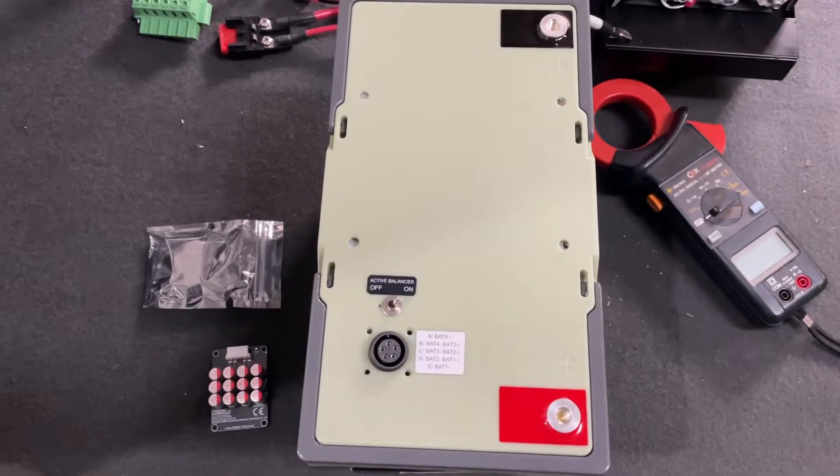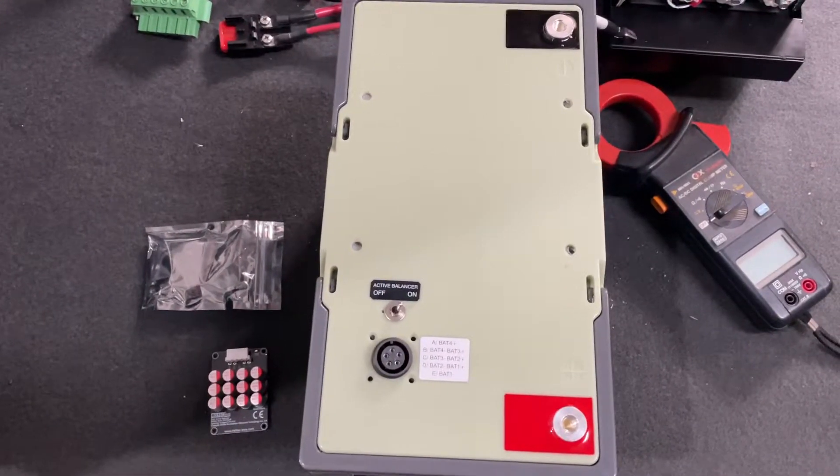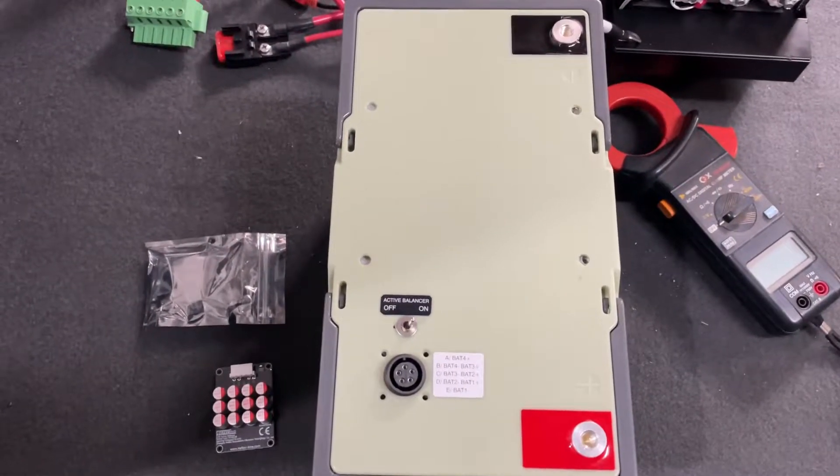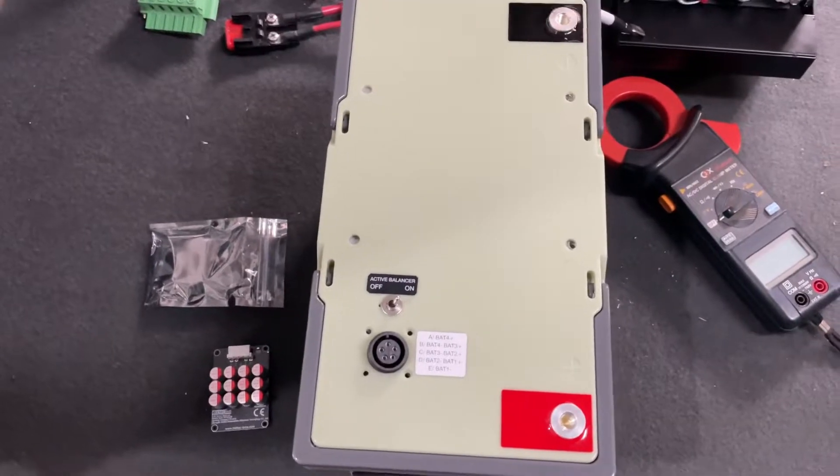Hi, it's Phil here from Phil's Random Stuff, back again with what I guess is a part four on these Valtex prismatic cell 100 amp hour batteries.